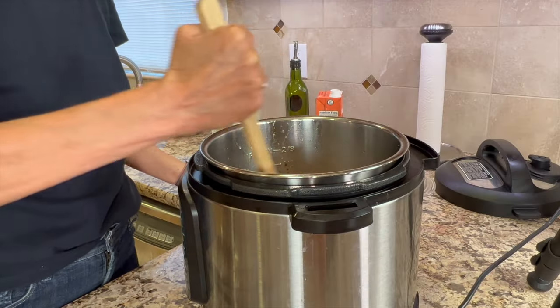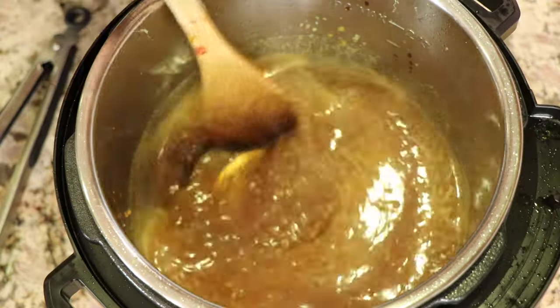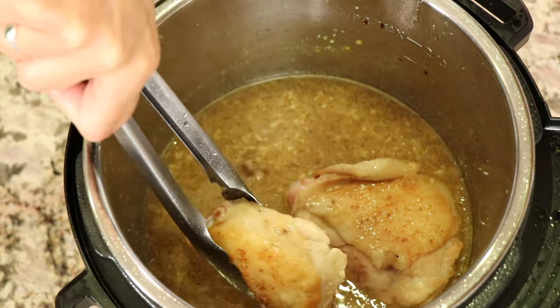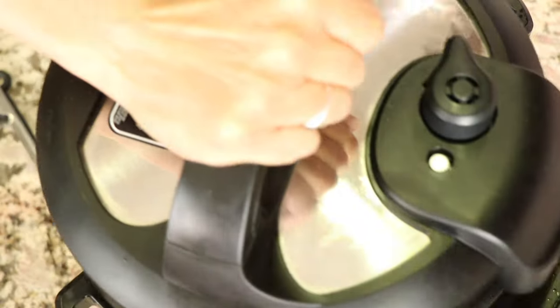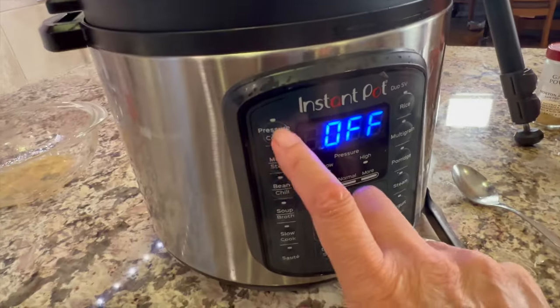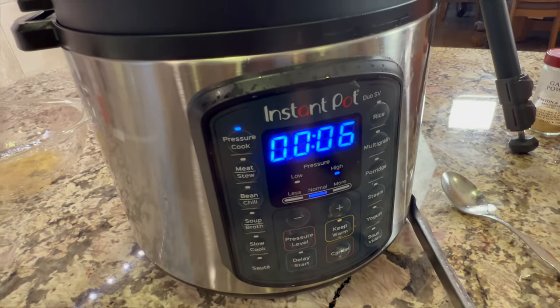We'll finish it off with some honey — this is where we get that sweetness. Give it a really good stir to make sure everything is well combined before adding the chicken. Place your lid on, make sure your vent is on seal, and we're going to pressure cook this for six minutes, then do a slow release for 10 minutes.